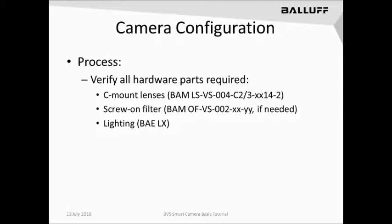Next is lighting. Balif offers several different variants of the BAE lighting family. Lighting is critical to every vision application. There is no amount of computing power in the Smart Camera or any other vision device that can compensate for a poorly lit application. In a later lesson, we will talk about the types of lighting applications and how they can be configured.